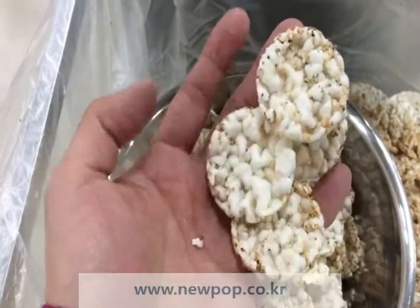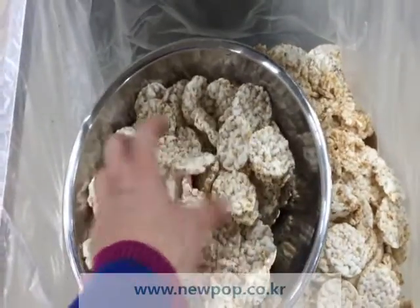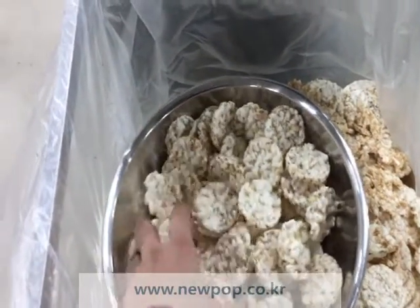This is possible, but when we use quinoa more than 20%, they start to stick on the mold.